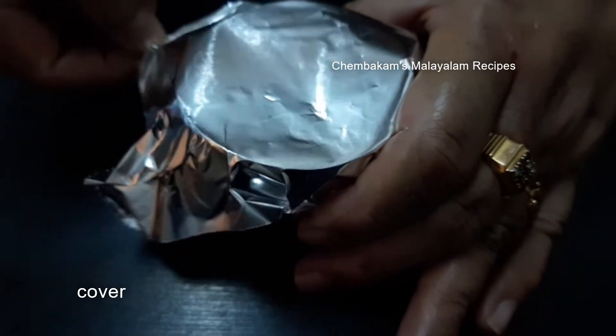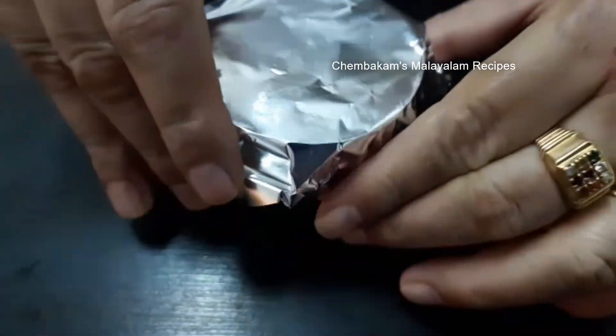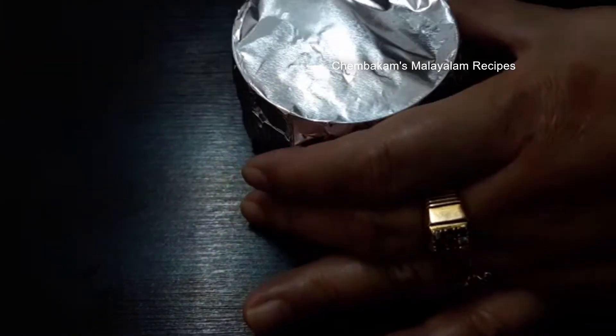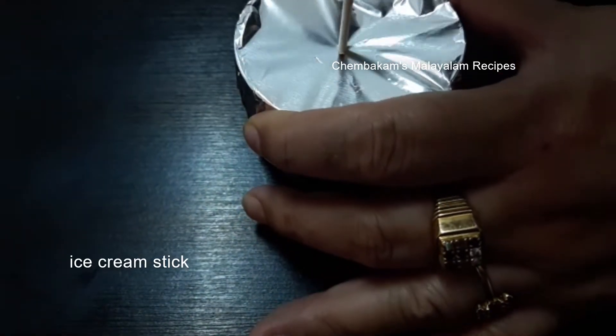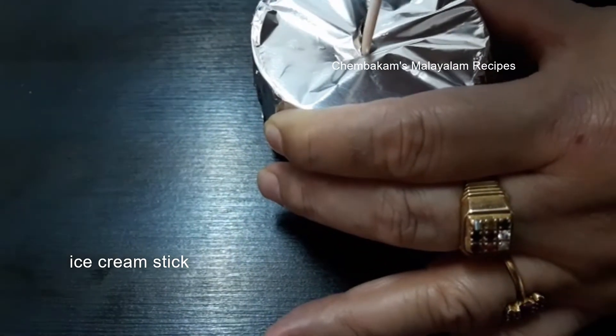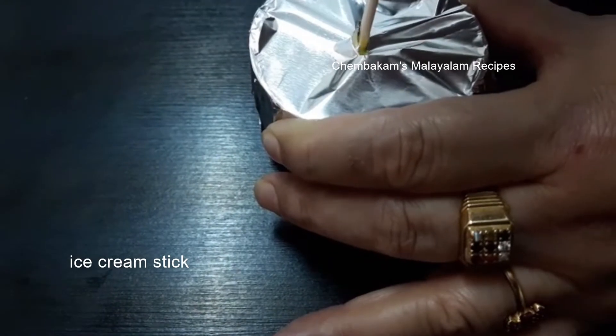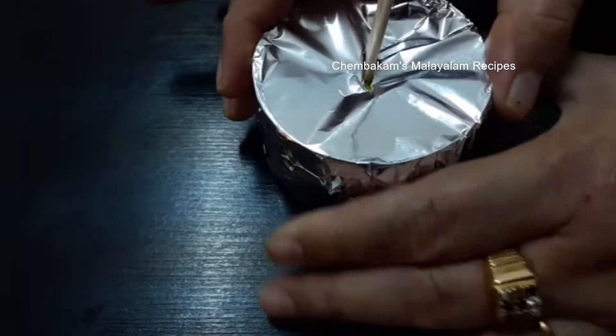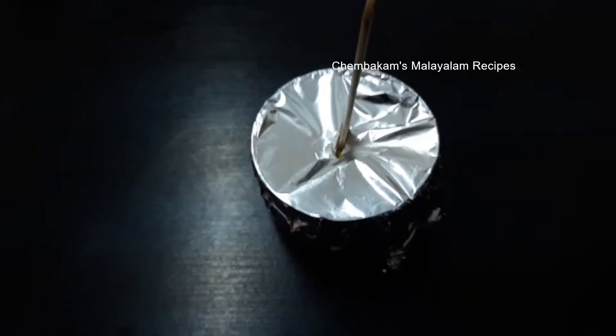Let's put the ice cream in the freezer. This is the same method — put the ice cream in the freezer.